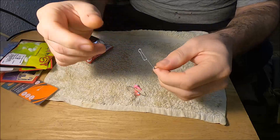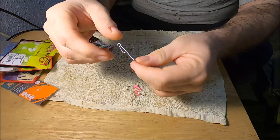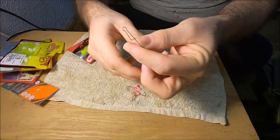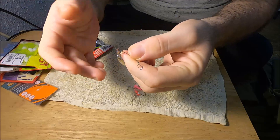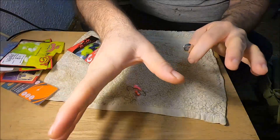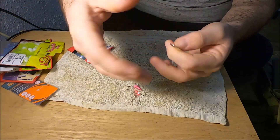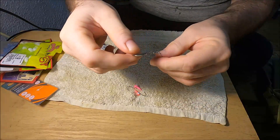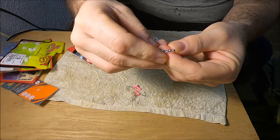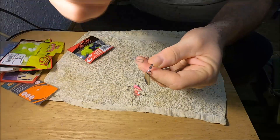You don't necessarily need to go out and buy the Johnson spin — Johnson spins are good, but you can buy these really cheap online, like two or three dollars for about five or six of them. You can change the blades out. I'll put a link right here in the video — you can buy different colored blades in bulk to either make inline spinners or replace the blades on spinner baits and these beetle spins as well.